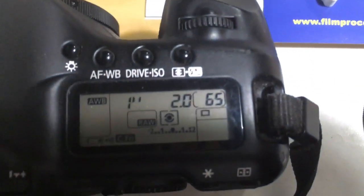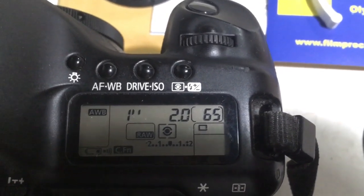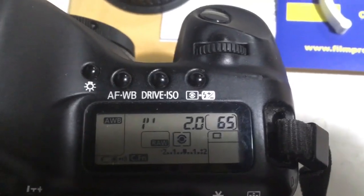I pre-programmed focal length is 46mm and aperture 2.0. Delay time to enter in programmer mode is one second.